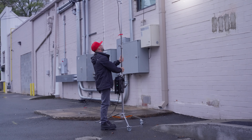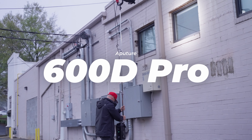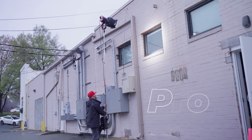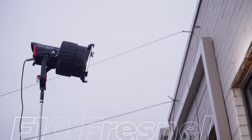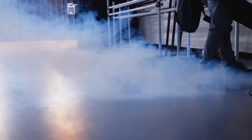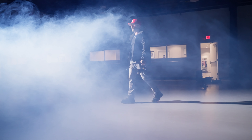Alright guys, first I set up my Aputure 600D outside, pushing through the window. I had it focused in at 15 degrees on the Fresnel. And as always, I like to add some haze to give some ambiance to my sets.